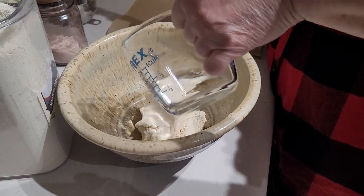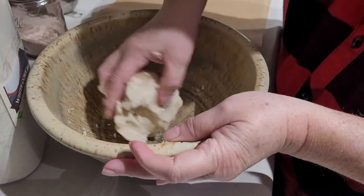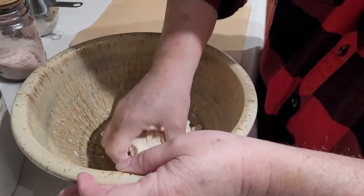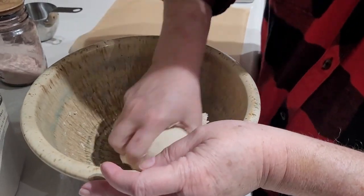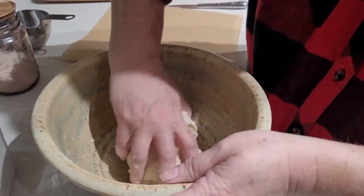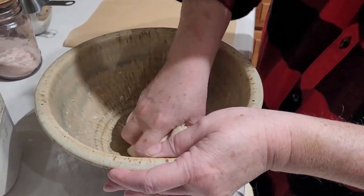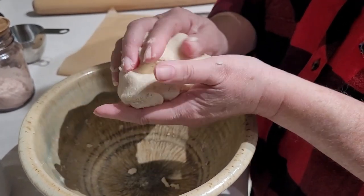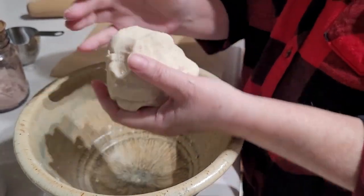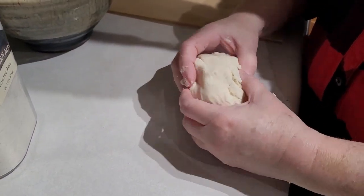We're going to test it and as you can see it is holding together like play-doh, but there was some cracking on the edges, so just a bare dribble more water. We've not used the full cup yet — for this batch it's going to end up being about three quarters of a cup, because we had some humidity from all the rain. If you're in a drier climate you may need the full cup or a little more. Grand total, not counting explaining the process, it took us maybe about three minutes to get that mixed up into a wad of dough.